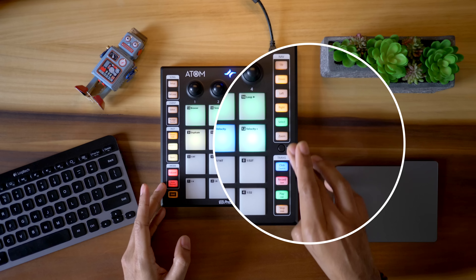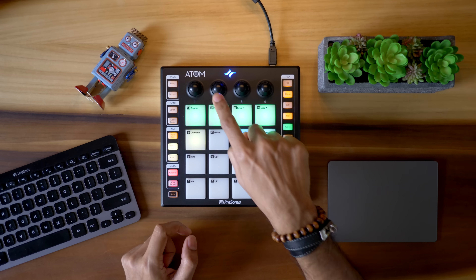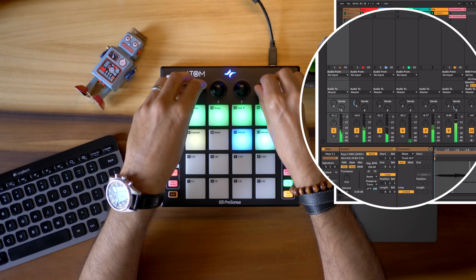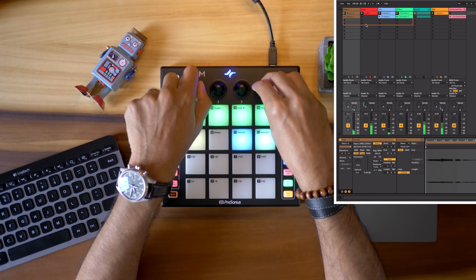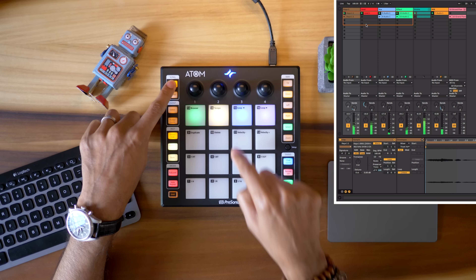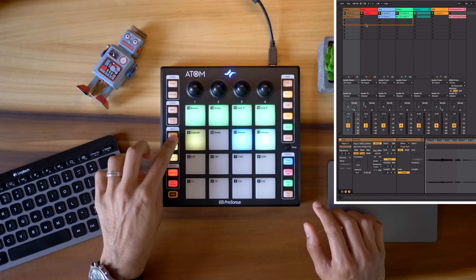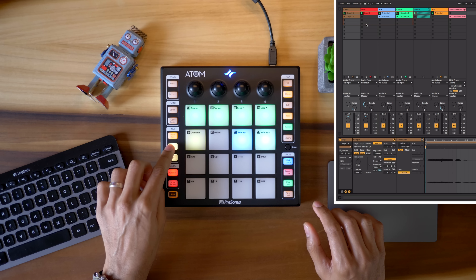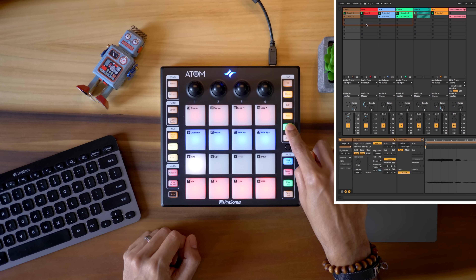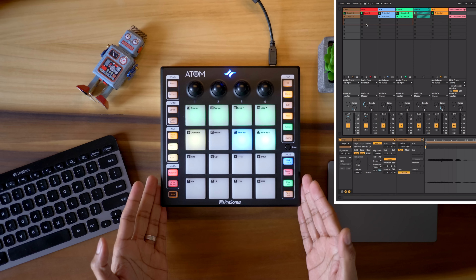The placement of the function buttons is just right — play, stop, record, and click are all in the perfect spot. You've also got knobs. The knobs control the mixer volume, and you can change the function of the knobs using the setup button and switching to pans or sends. The buttons on the side allow you to show or hide devices and switch from session to arrangement views. The select button on the right also allows you to arm, solo, or mute tracks. You've got so much control in such a small device.